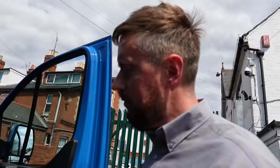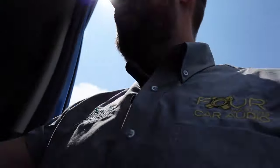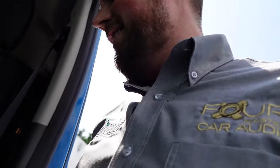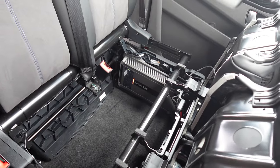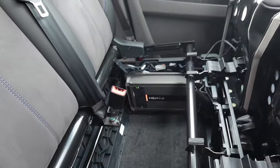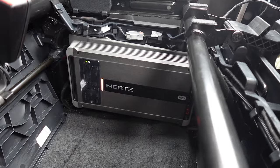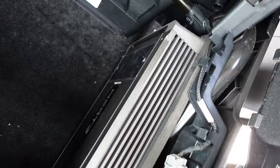The doors weigh a little bit more and shut a bit more solid. We've got an amplifier running the whole system — if you walk around the other side I'll show you. The amplifier is down there. We've got the Hertz ML5 amplifier.